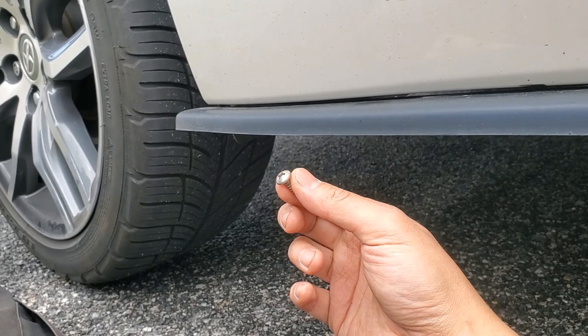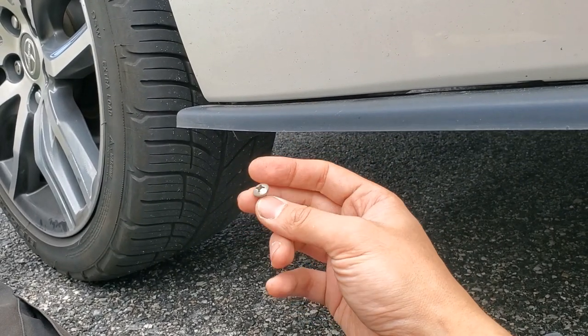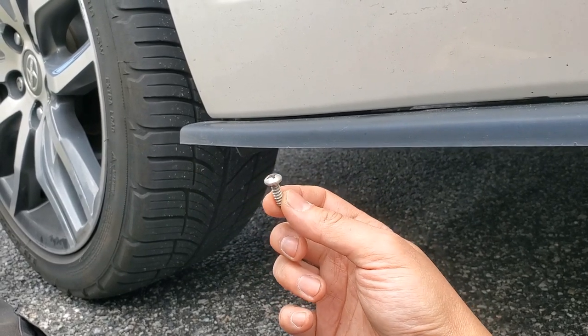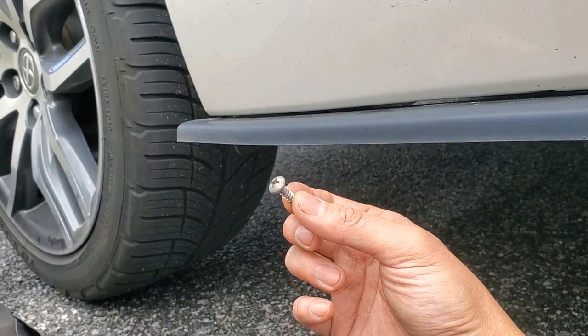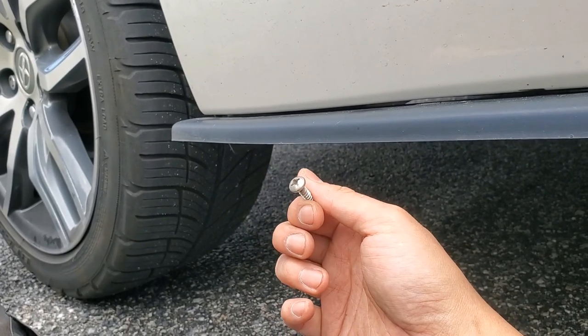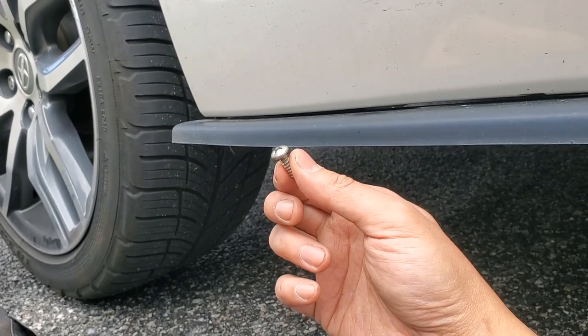A quick note before I forget: if your side skirt extension comes with mounting hardware, just toss it out, go to the store, and get some stainless steel screws. Every time I've used provided hardware, they've rusted over time and then became either unsightly or difficult to remove if they were screwed into metal.